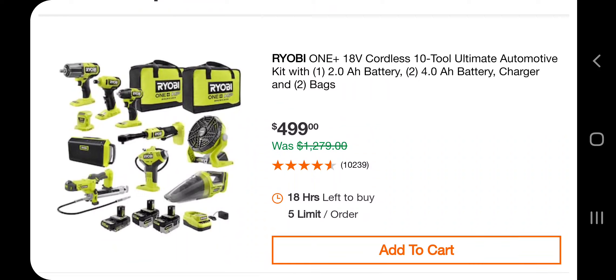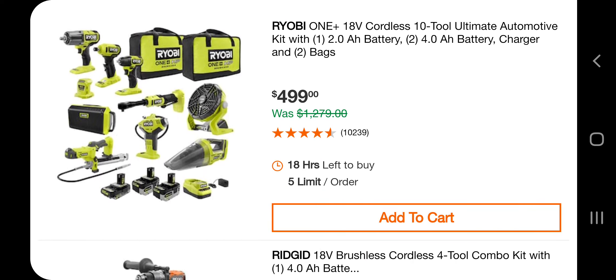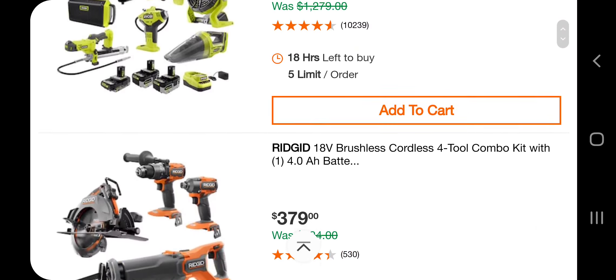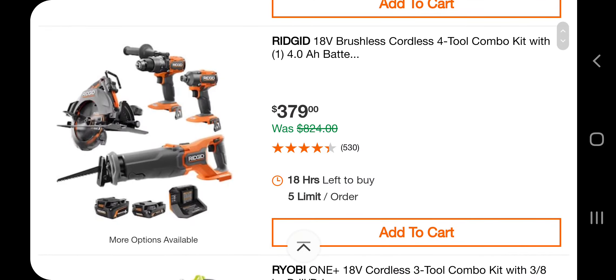We got this 10-tool combo kit — the Ultimate Automotive Kit. It comes with two 2 amp-hour batteries and one 4 amp-hour battery, two bags, for $499. It's a pretty decent kit for the DIY'er, and it does include the high-torque impact wrench, a mid-torque impact, and some other tools. Fairly new tools overall.